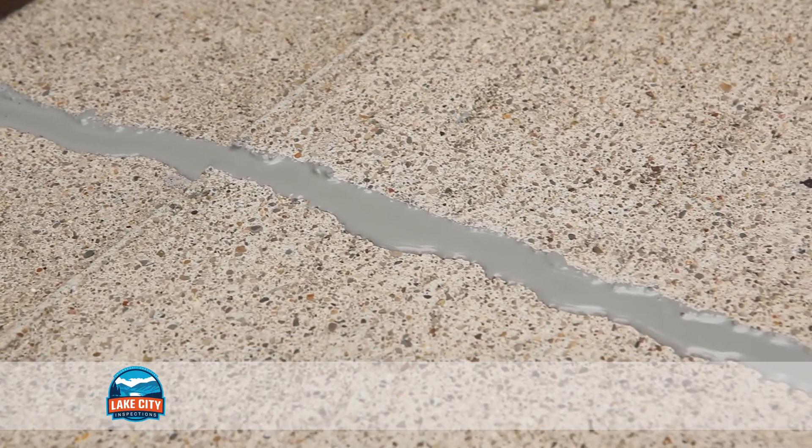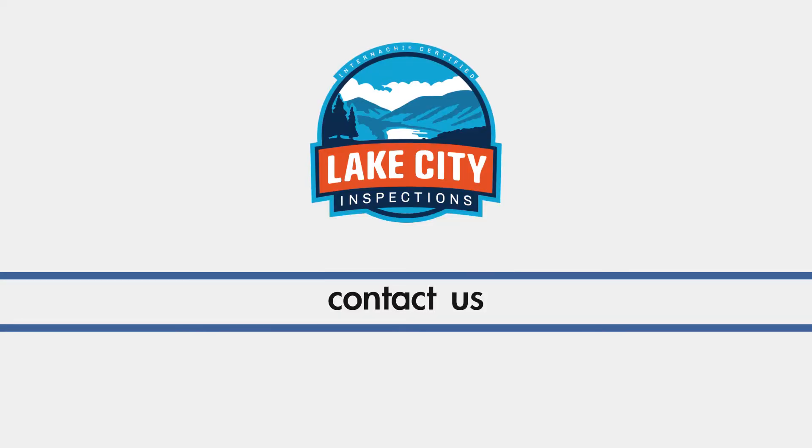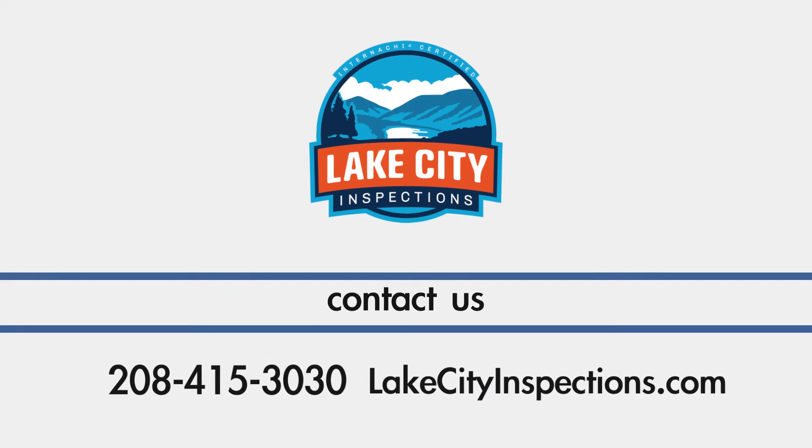In most cases, it is 24 hours before you can walk on it and up to a week before it can be exposed to water. If you have any questions about this process, contact Lake City Inspections today.